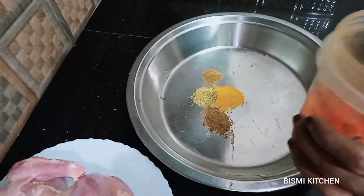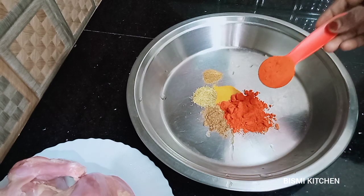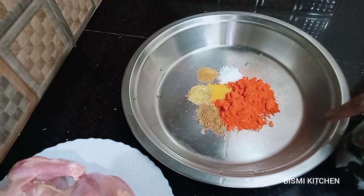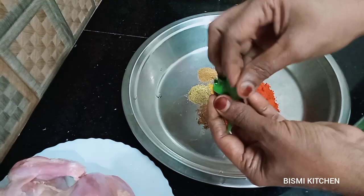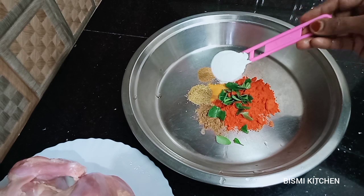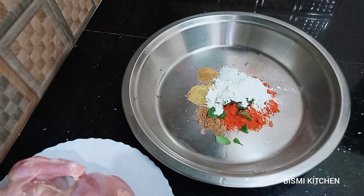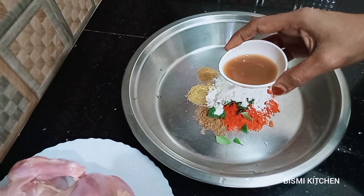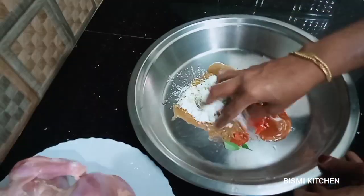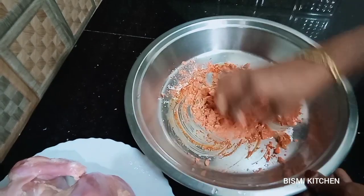Add 2 tablespoons of garam masala and 2 tablespoons of Kashmiri chilli. Add 1 tablespoon of chicken spice and 2 tablespoons of cornflour. Put the chicken in with a variety of different ingredients.